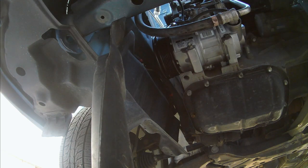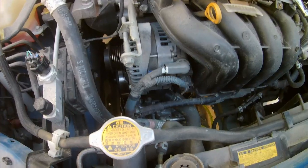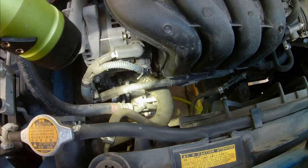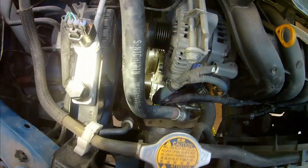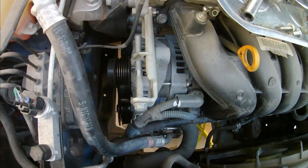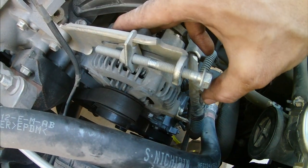Now all we've got to do is put the belt back on. You can see the hoses are back on. Everything's tightened back up — I've got all my bolts back on and everything plugged in. All I've got left is to put the serpentine belt back on and tighten it up, which involves tightening this tensioner up.